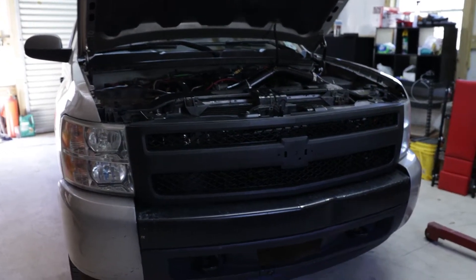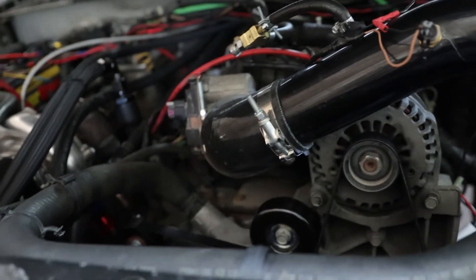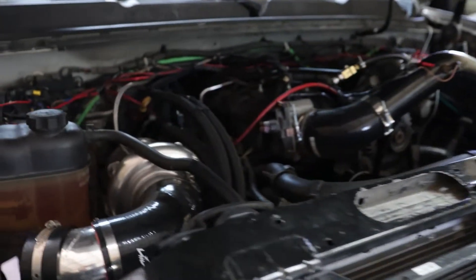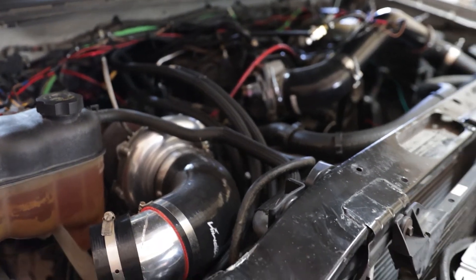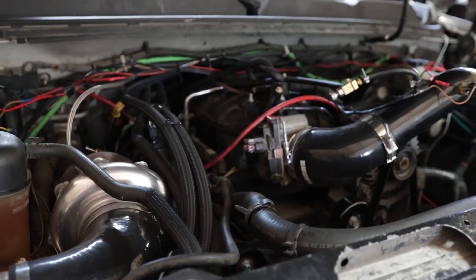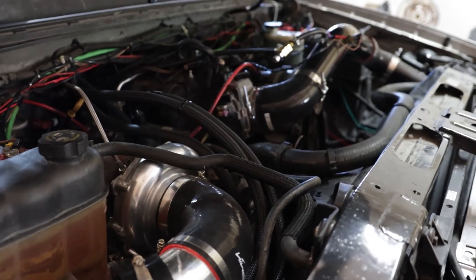Got our truck in the shop, so now the Suburban's out of the way. We can get to tearing this thing down and making it just a little bit better. We're running into valve float anything above about 12 PSI — sometimes we can hit 13 or 14 but it goes back, like a misfire. I've already checked plugs, wires, coils, and fuel — everything. So I know it has to be a valve float.